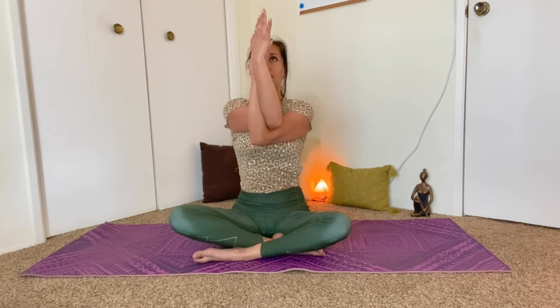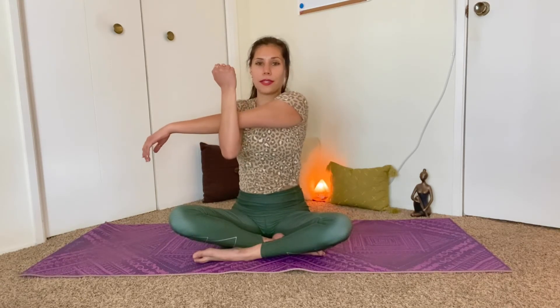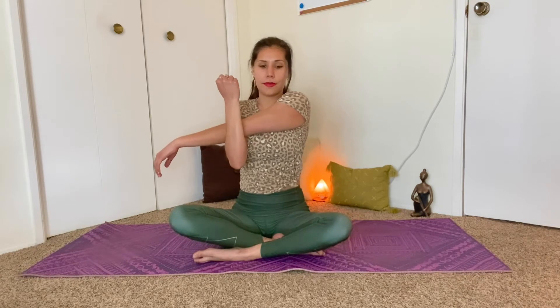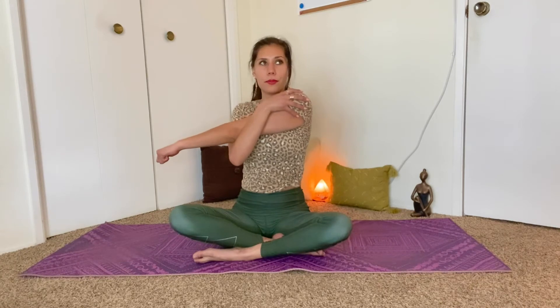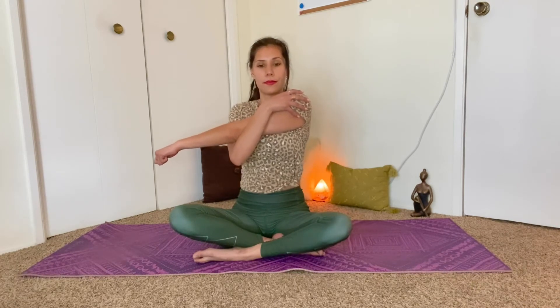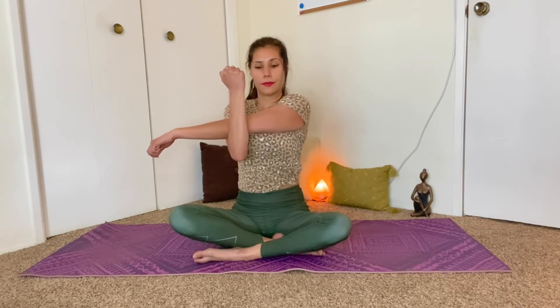Continue to reach the fingertips up. And exhale, uncross the arms, shake it out. And this time, bring the left arm into the chest across the body and pull it in with the right arm. Option to bring the right hand to the left shoulder, maybe helping to leverage it open a little bit more. Another breath in. Try to reach the left shoulder away from the left ear. And release, shake it out.